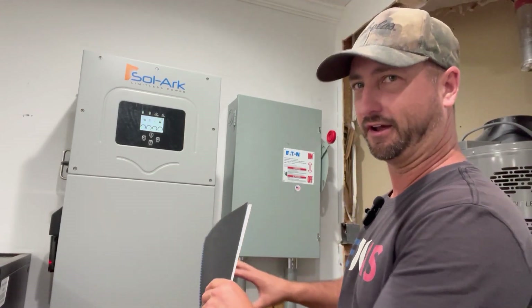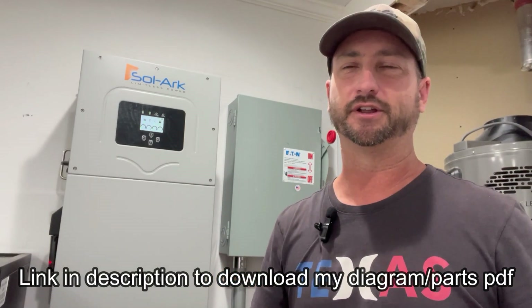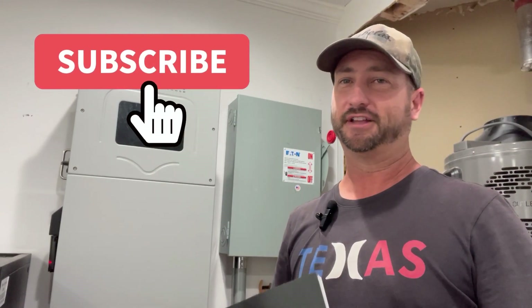The discount code is BRIAN101 — B-R-I-A-N-1-0-1. I've also decided to give away my wiring diagram PDF for free — it includes the full diagram of how everything is wired, plus every part down to the lock rings, conduit type, and wire. There'll be a link in the description to a landing page where you can download it. I'm just giving it away for free, and I'm hoping you'll use my affiliate links if it helps you out. Leave any questions in the comments — thanks everyone.